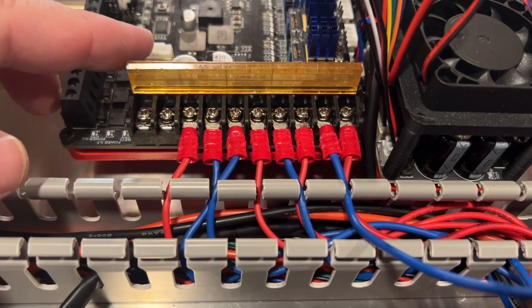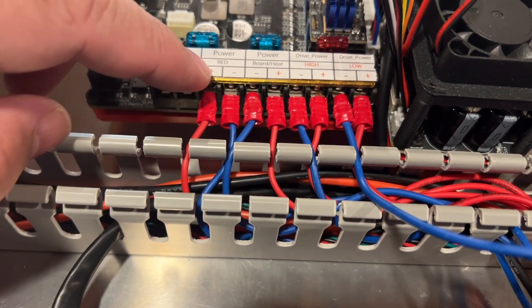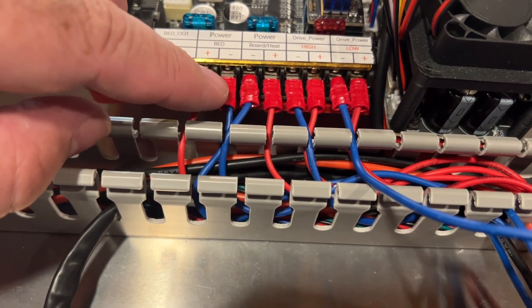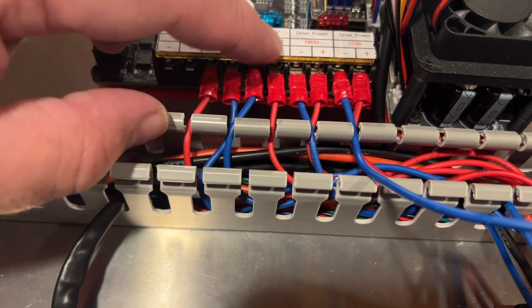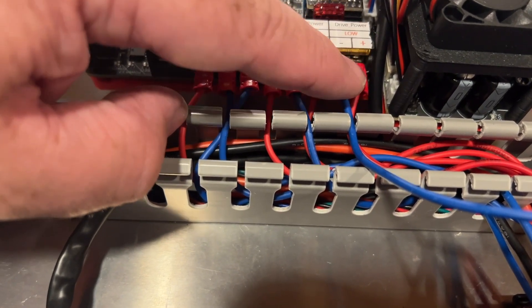At this point, I've got all the wiring done. I'm going to double-check my polarity. I've got plus which is red, or blue for minus. That looks good. Minus plus looks good. Minus plus looks good. Minus plus looks good.